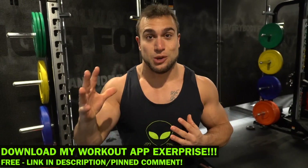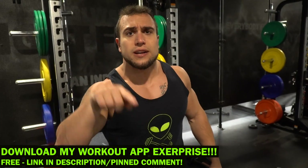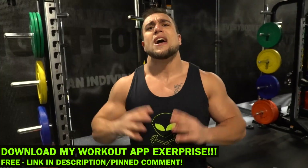Real quick before we get into this routine, make sure you download my workout app called Xerprise. It is a free download on the App Store and Play Store. You can generate thousands of workouts based on your customized selections, so make sure you check it out and get them gains.